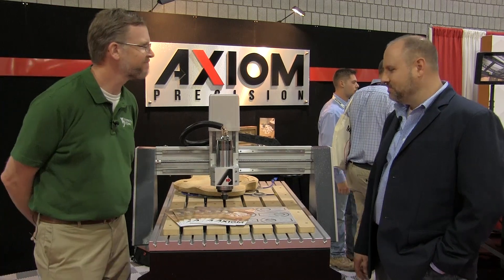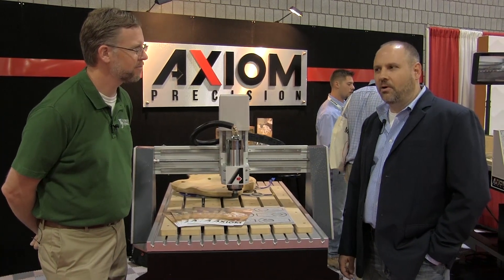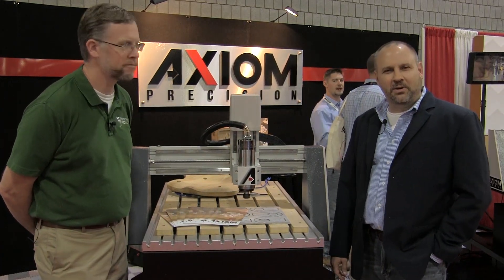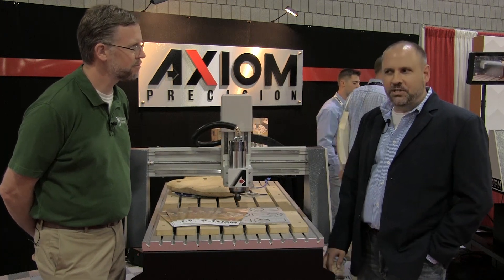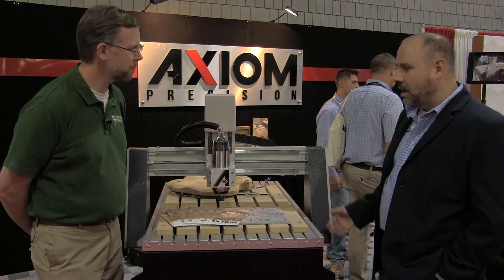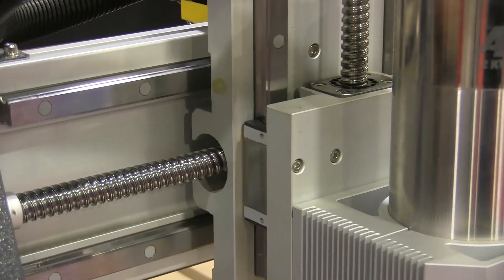Hi Chris. We're excited to be at IWF this year. We're actually celebrating our second anniversary this weekend, so it's been an exciting two years with in excess of a thousand machines shipped. We've got a lot of new innovation here at the show, but I'm really anxious to show you the flagship machine in our line, which is our Pro Series family of machines.